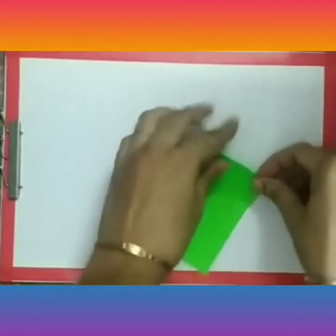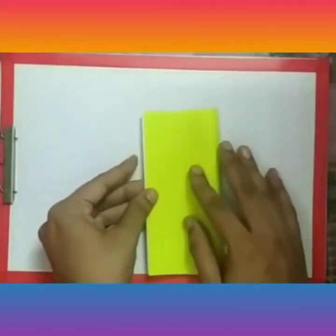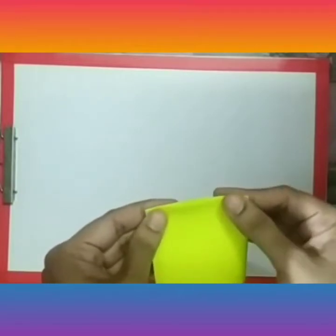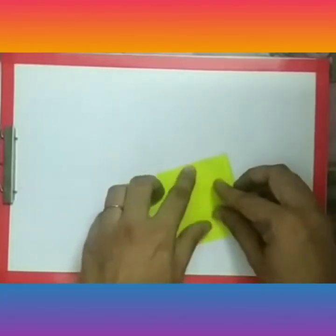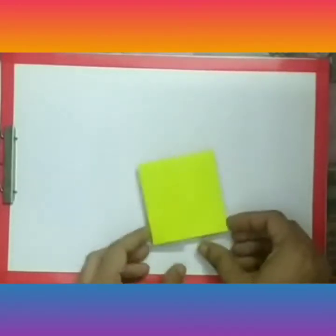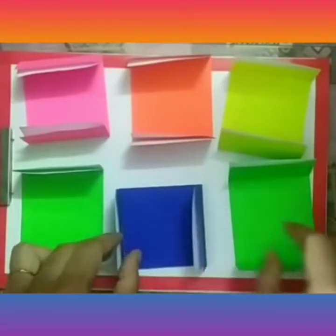Fold in this way, and from the other side also. The fold will look like this. Make just the center point and from here fold like this. Our six sheets are ready with the fold.